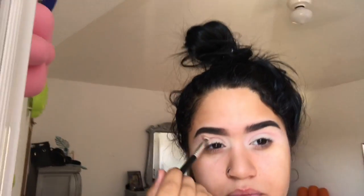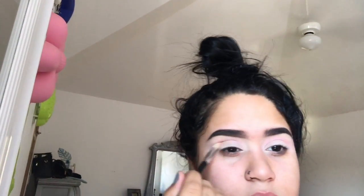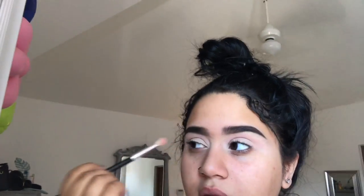Right now I just have this layer of pink, and then I'm gonna keep darkening it up — the same thing I always do in my tutorials. I'm so proud of myself, I just did that in like less than three minutes! But now I gotta put my eyelashes on.